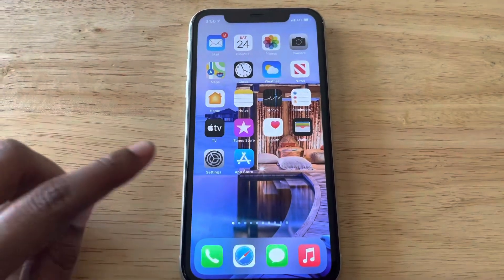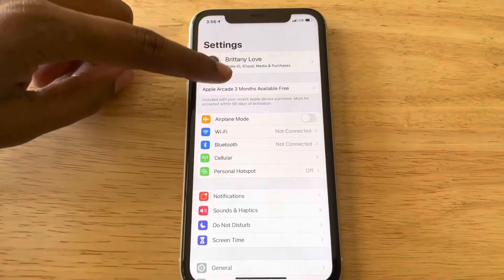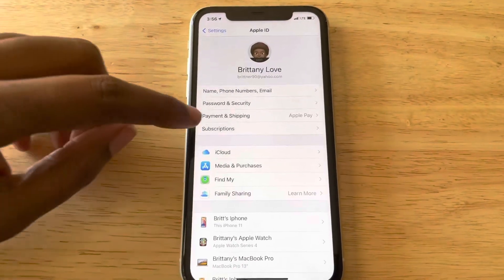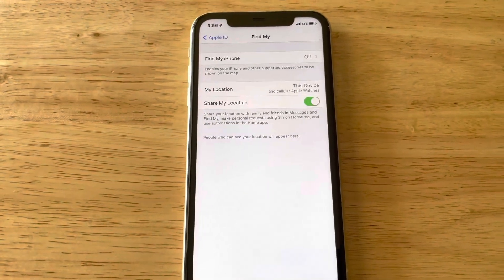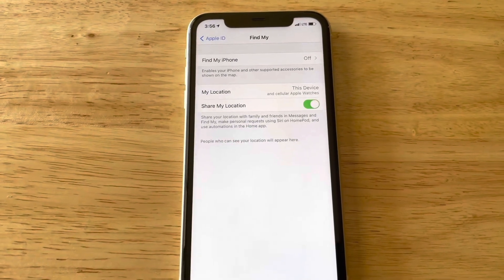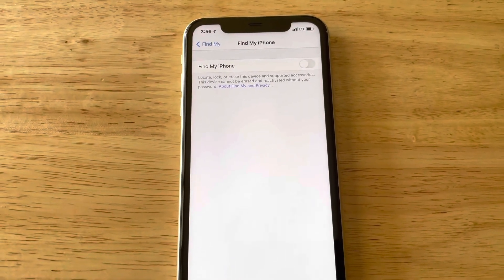The first thing we want to do is go to Settings, then go up to the top and select your Apple ID info. Then we're going to go to Find My, and you want to make sure your Find My iPhone is off — you do not want to have this on. If you do, just select it up here and switch that toggle to turn it off.